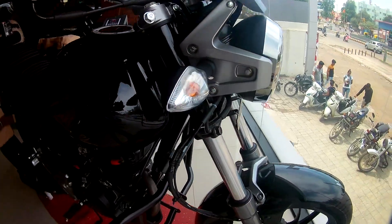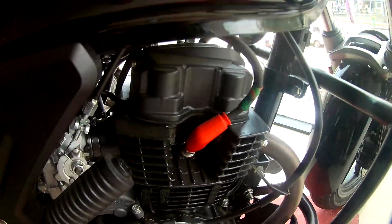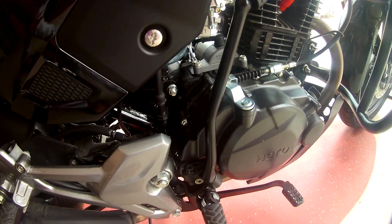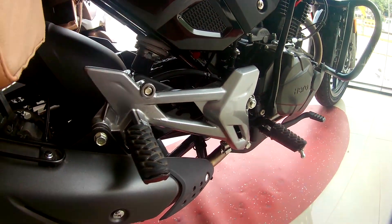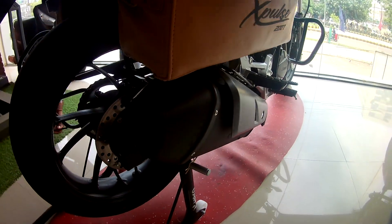Now let's talk about this bike. It has a 200cc air-cooled 4-stroke engine which produces 80 bhp and 70 Nm with a 5-speed gearbox. An especially new feature of the bike is kickstart as well as self-start, which is a good feature.